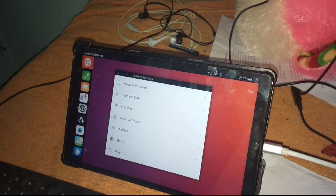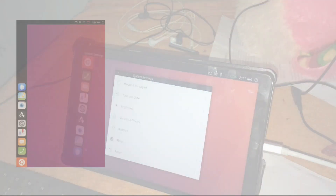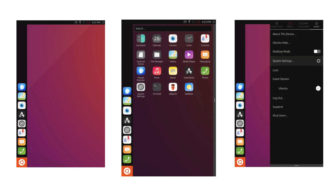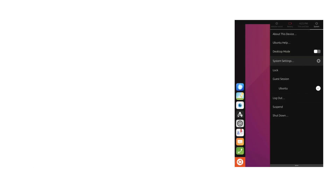Hi guys, today we are going to install Ubuntu Touch on the Samsung Galaxy Tab 8 10.1 2019. It is supported on both the T510 version and the T515, both the LTE and Wi-Fi. Before you install, you should check the description of this video for the XDA post.